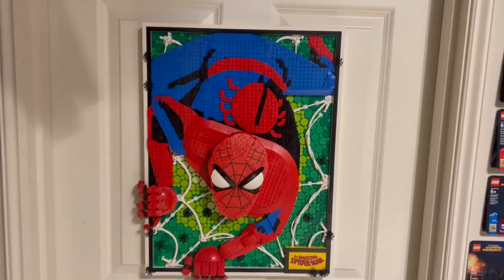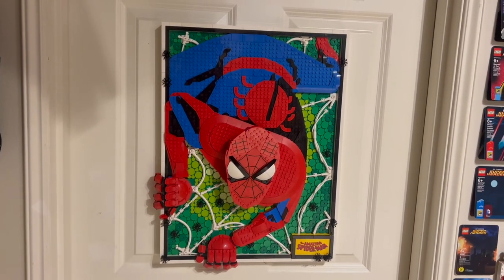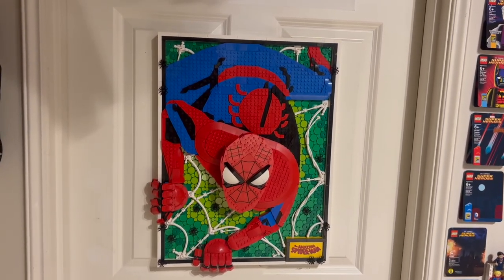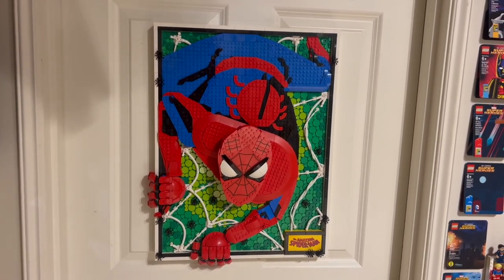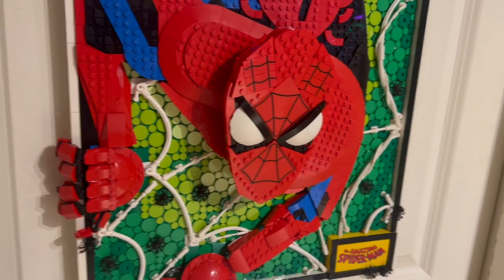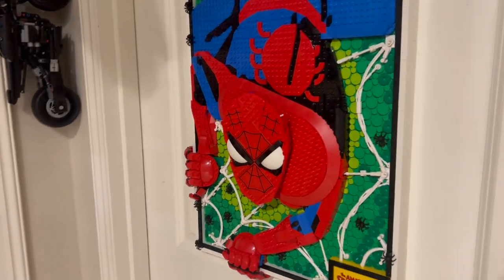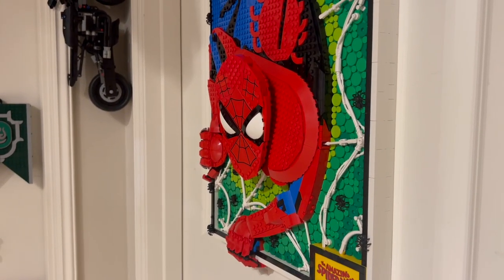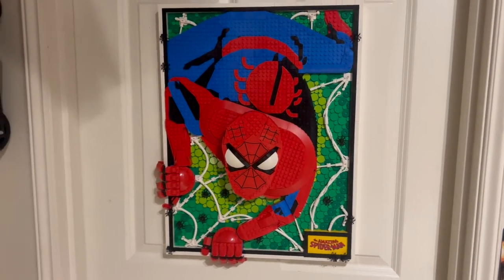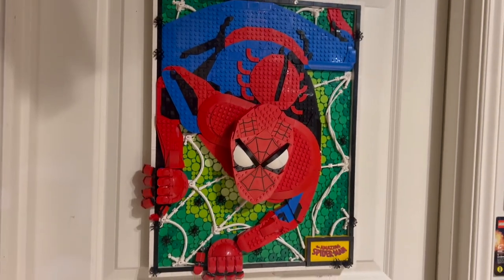I got a chance to interview the designer behind this, which was super cool as part of the LEGO Ambassador Network. The 2,099 part count was a complete coincidence, but essentially the prompt of this set was to choose a comic book page and make it come to life — which honestly gets me thinking, what other iconic comic book pages could LEGO make? If this sells well, I could see them doing this for even DC superheroes. A Batman one would be really cool. I would personally love to see it if LEGO were to make more sets like this, because I feel like while this is pretty out there, they actually accomplished it fairly well.